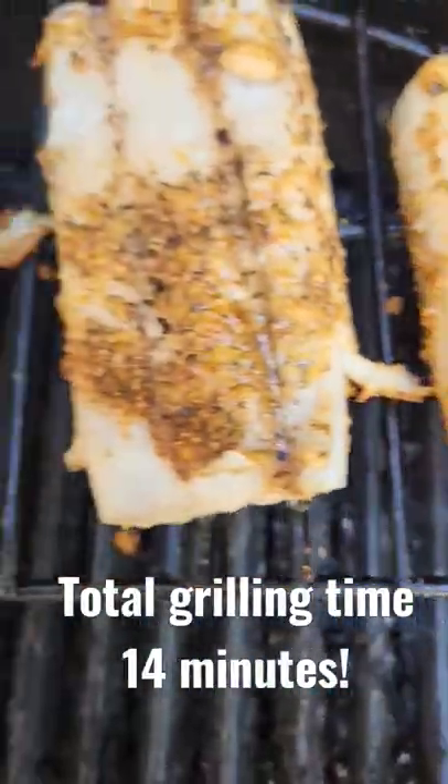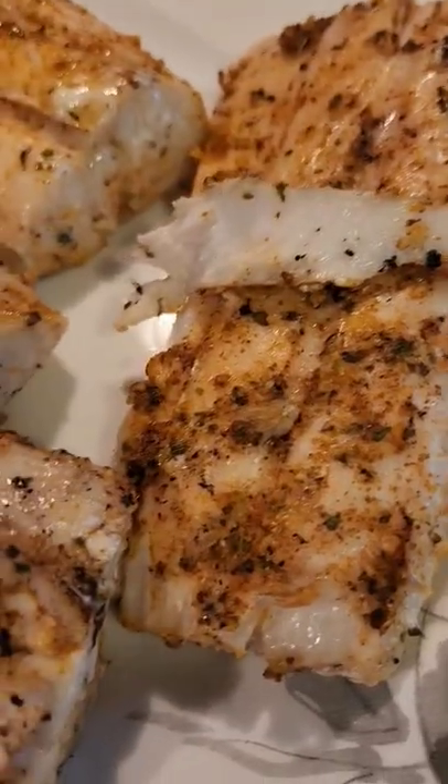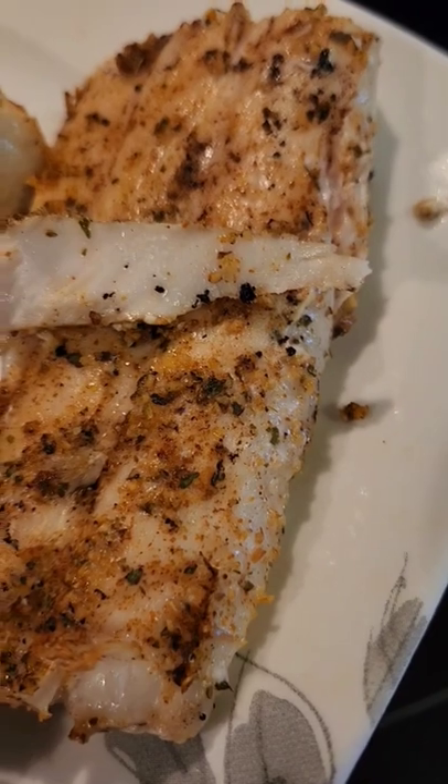Seven more minutes have gone by on the high rack. Time to remove. As you can see, flake a little bit off — it's already done.